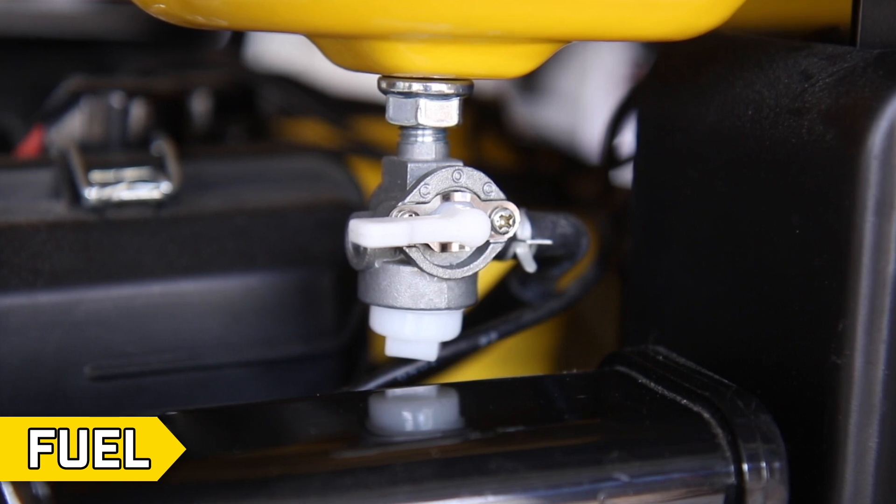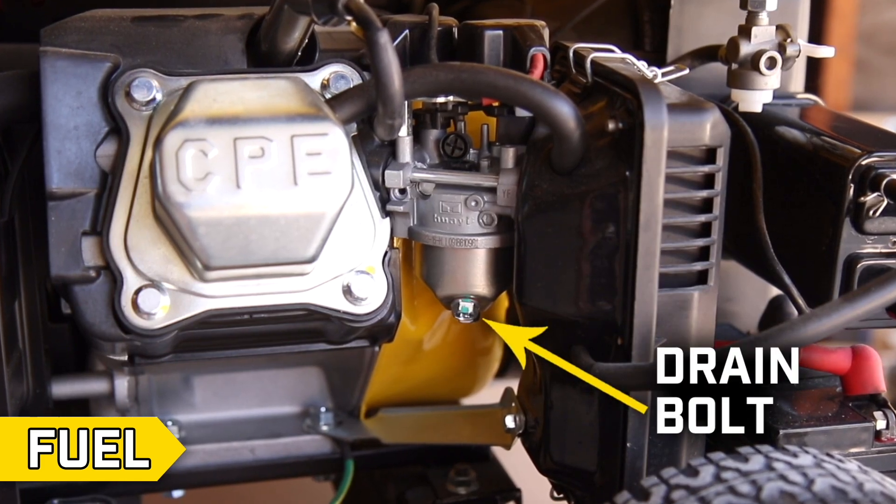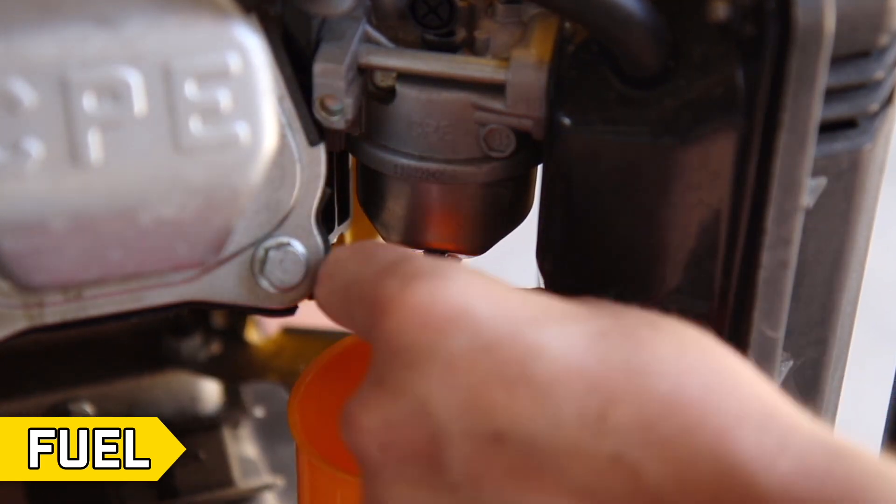Step 1: Fuel. Turn the fuel valve on. With an appropriate container to capture the fuel, open the drain bolt located on the carburetor float bowl and confirm that sufficient gas is flowing.